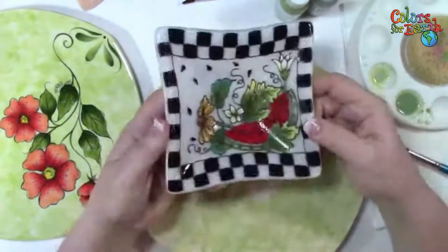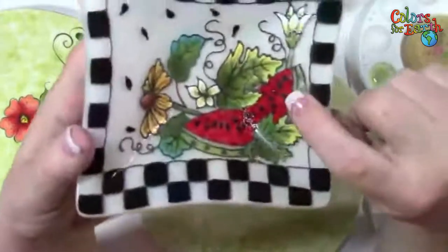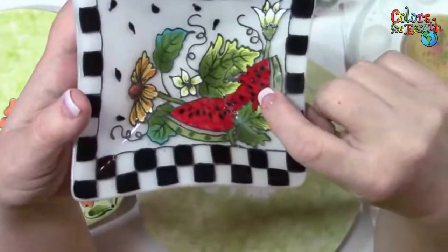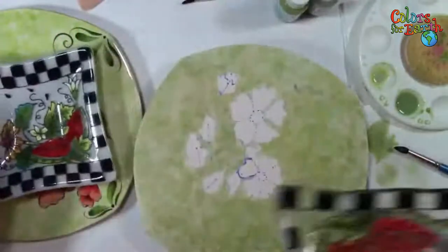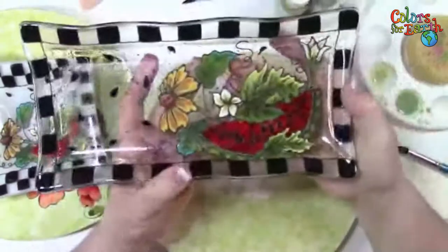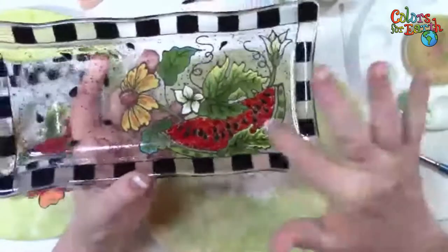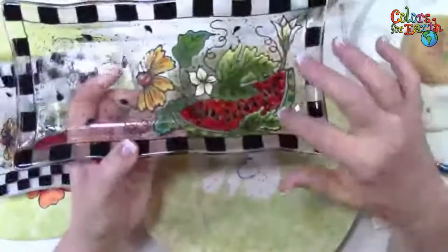I'll show you the pieces from last week. This is the watermelon dish — the one where I put the frit on top of the enamel color while it was wet. I did this on clear and put white on the back. And then this one was just on a double-thick or six-millimeter clear, and I just used the frit for the melon.